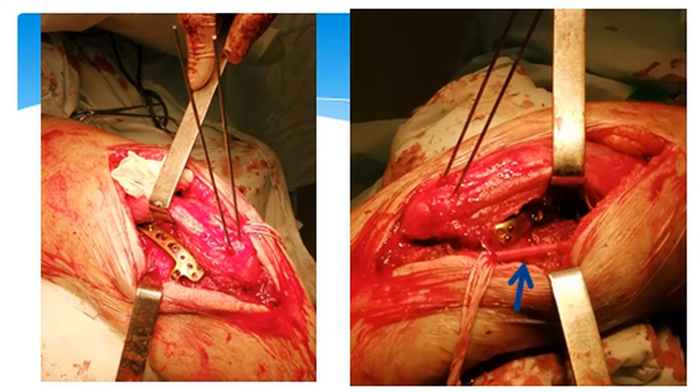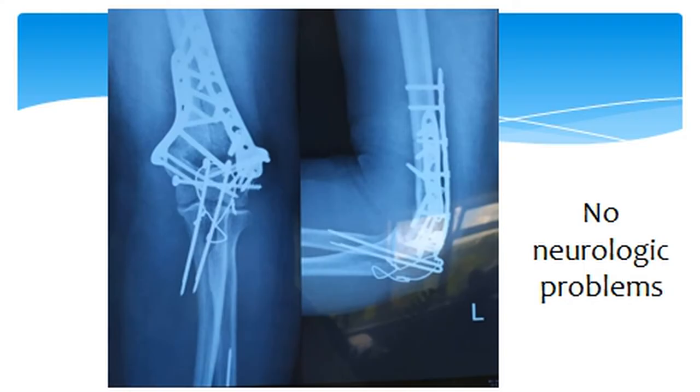These are pictures from the surgery. Posterior approach to the humerus with olecranon osteotomy and two plates from medial and lateral aspects which fixated the fracture of the humerus. There was also ulnar nerve release, as you can see.